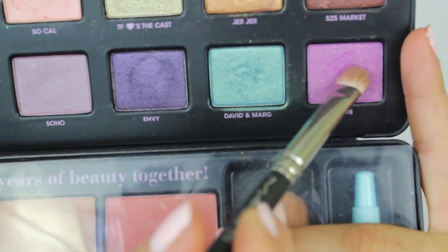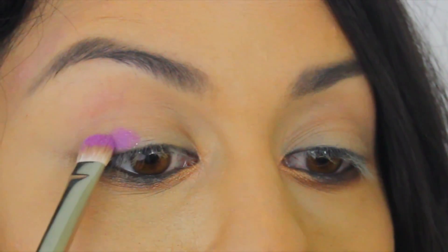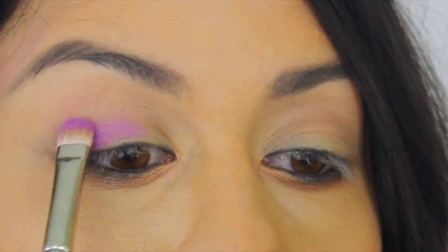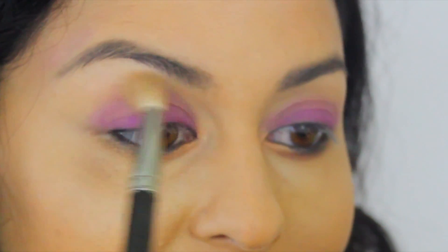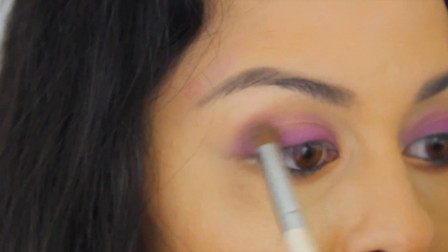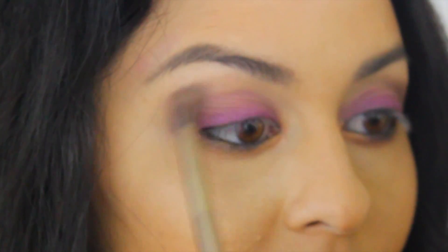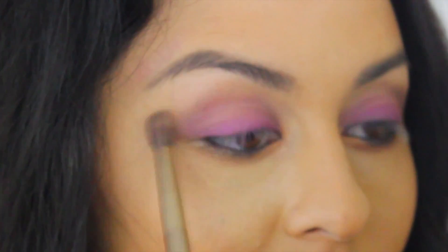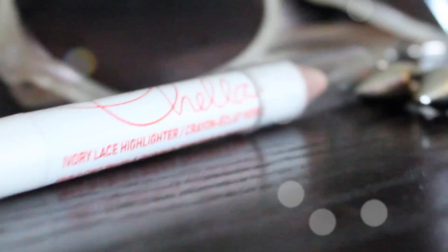We're taking '1998,' this glittery pigmented shadow — it is the prettiest purple-pink I've seen, I really like it, and the color payoff is great. Apply it all over your lid, then with a clean brush blend out the edges. I'm going to take 'Behind the Counter' again and darken the outer edges of the eye. Then take another brush with a light color on it and go over that dark shadow so everything is nice and blended.